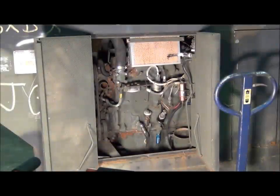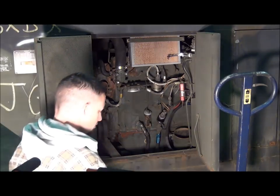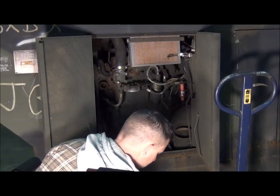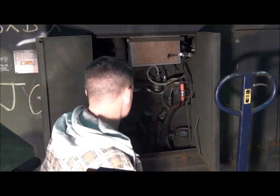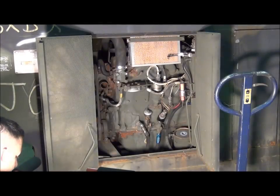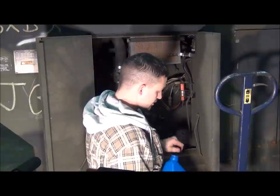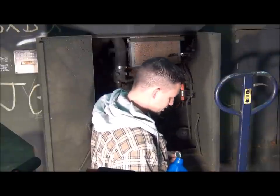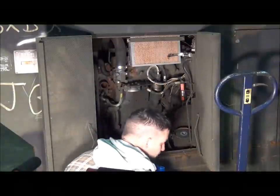We've got our oil filter lines installed. The next step is to get an oil filter installed and the cover on. I've got a NAPA 1004 oil filter here, which is a direct replacement for the military filter. I like to add a couple of cups of oil in there so the generator doesn't spend so much time filling up the oil filter housing when I first fire it up.